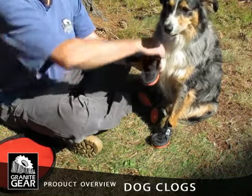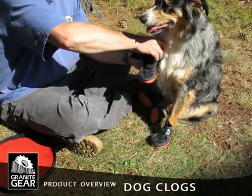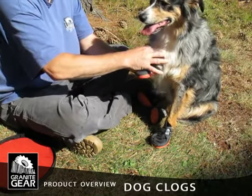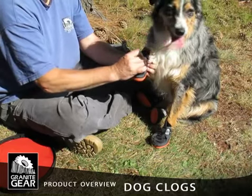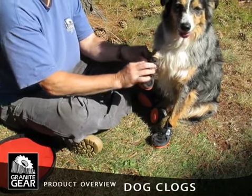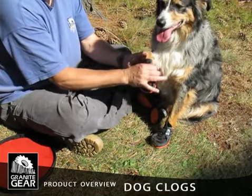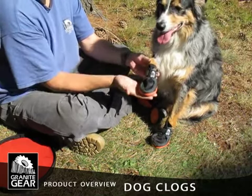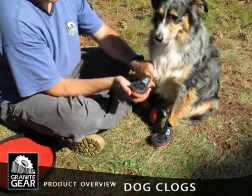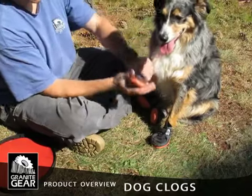Bring it up and wrap the fleece nicely around her leg. Hold it all snug and firmly, cinch that strap right around, and make sure it's well secured. That's attached to her paw quite nicely now and it gives her lots of protection and grip.